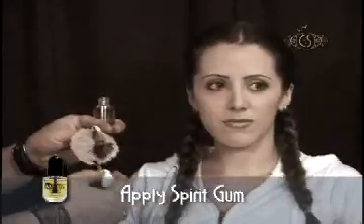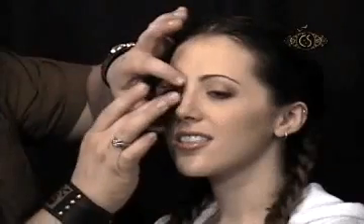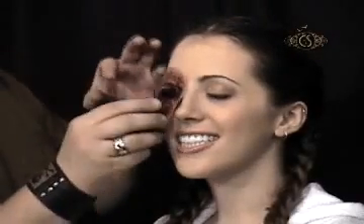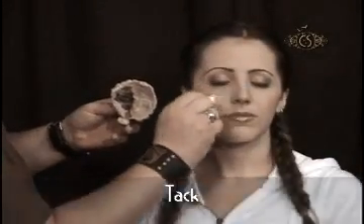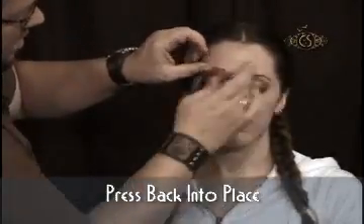I begin with using the Cinema Secrets Spirit Gum, a skin-safe adhesive brushed lightly around the edges of the piece. I then remove the piece and tack using my finger or a piece of sponge to increase adhesion. Carefully repress the piece back into place.